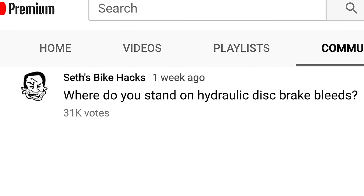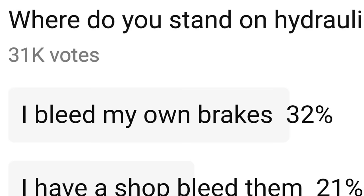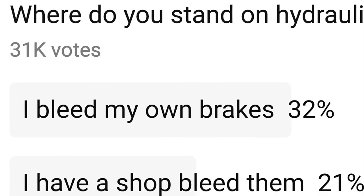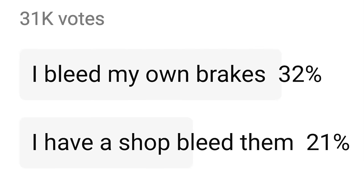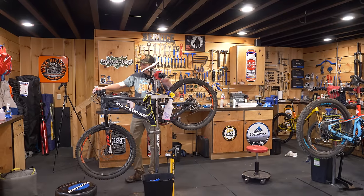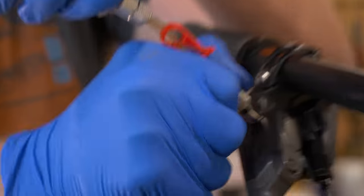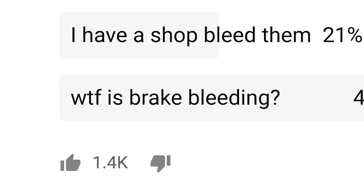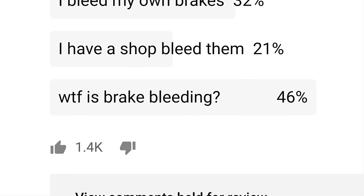According to a poll I put up on the YouTube community section last week, 32% of you bleed your own brakes. 21% of you have a shop bleed your brakes, and I can't blame you. There's no shortage of reasons to let someone else do it, especially if you live in an apartment. As for the remaining 46% of you, it's not about the know-how, the tools, or the mess. You just don't know what a brake bleed is, plain and simple.